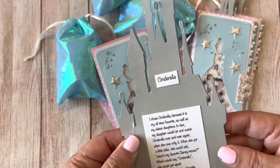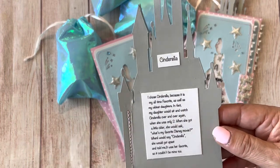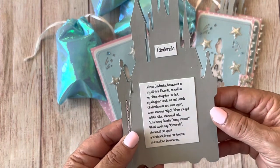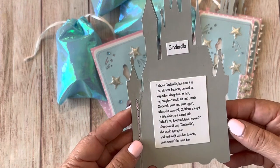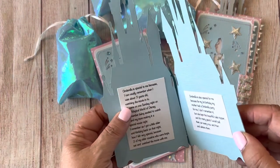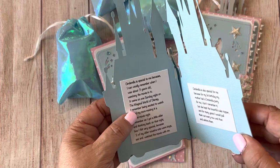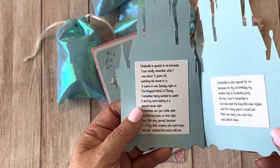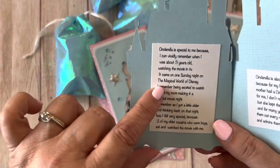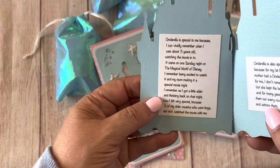I chose Cinderella because it's my all-time favorite as well as my oldest daughter's. In fact my daughter would sit and watch Cinderella over and over again when she was only two — maybe even younger. When she got a little older, she would ask me what my favorite Disney movie was, and when I would say Cinderella she would get upset and say it was her favorite so it couldn't be mine too. Cinderella is also special to me because I vividly remember when I was about three years old, it came on one Sunday night on the Magical World of Disney on ABC.